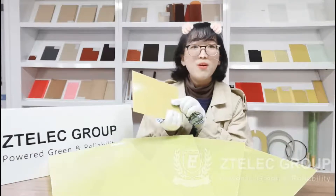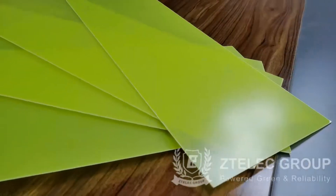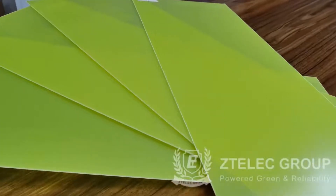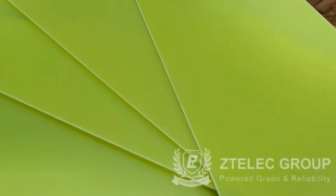Here is a sample of G11. The color is yellow and the surface is very flat and smooth — no bubbles and impurities.